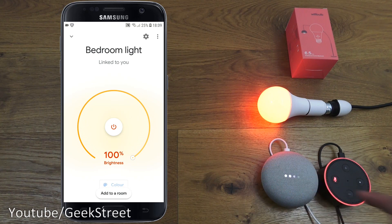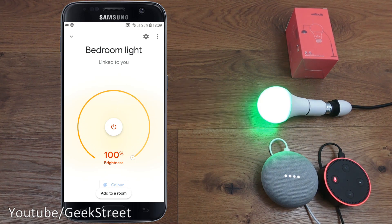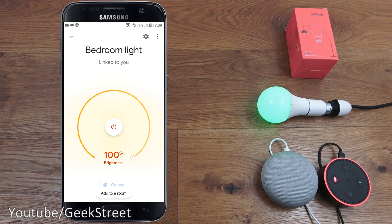Unmuting the Google Home, I can say: 'Change bedroom light color to green' — 'Alright, changing the bedroom light to green.' 'Turn off bedroom light' — 'Alright, turning the bedroom light off.' 'Turn on bedroom light' — 'Sure, turning the bedroom light on.' 'Change bedroom light brightness to 50 percent' — 'Sure, setting to 50 percent.' 'Change to 10 percent' — 'Alright, setting to 10 percent.' Simple as that.